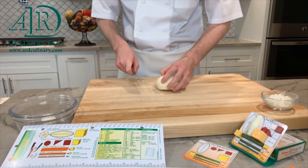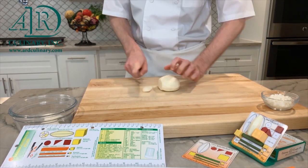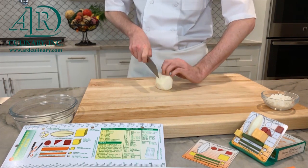Small dice. The small dice is a quarter inch cube. To start from the beginning, bring your vegetable to room temperature. Next, peel and square off the vegetable to create flat sides.